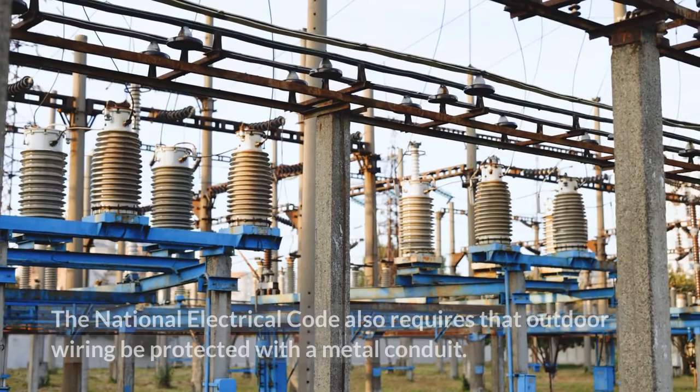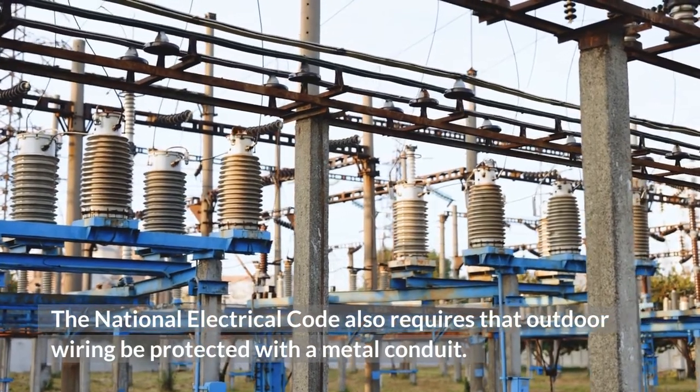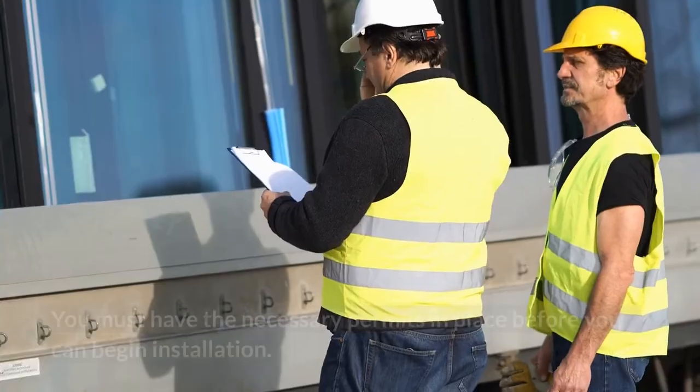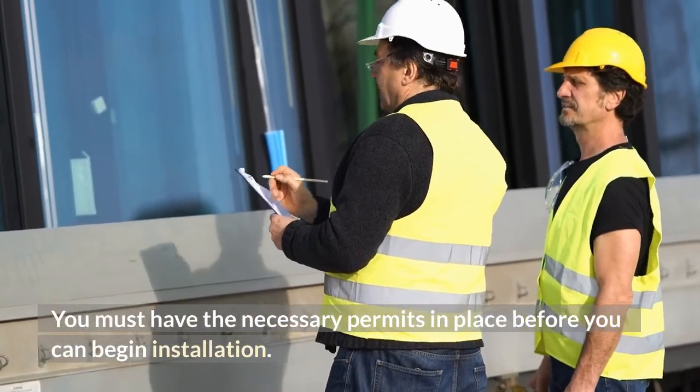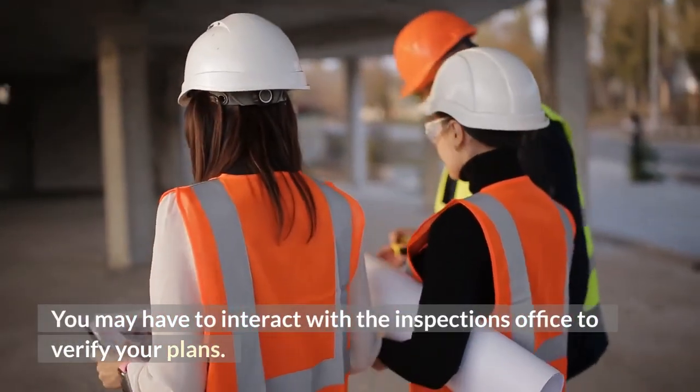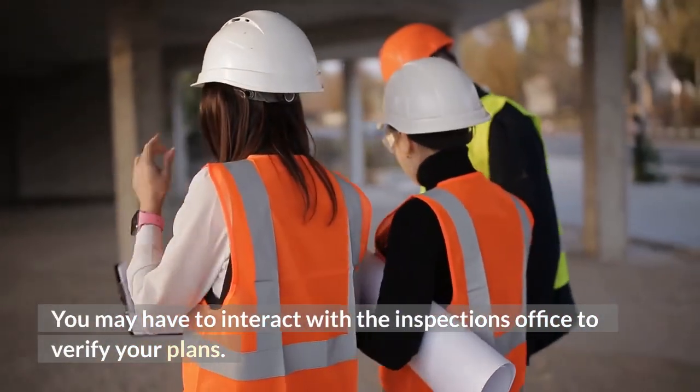The National Electrical Code also requires that outdoor wiring be protected with a metal conduit. You must have the necessary permits in place before you can begin installation. You may have to interact with the inspection's office to verify your plans.